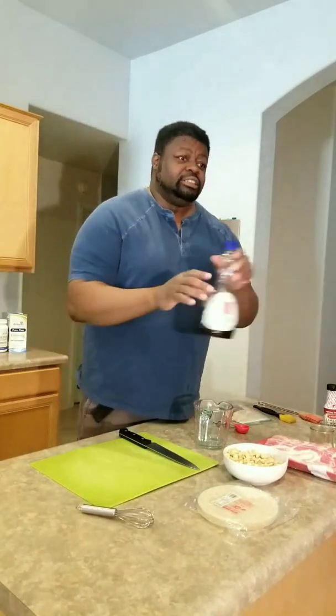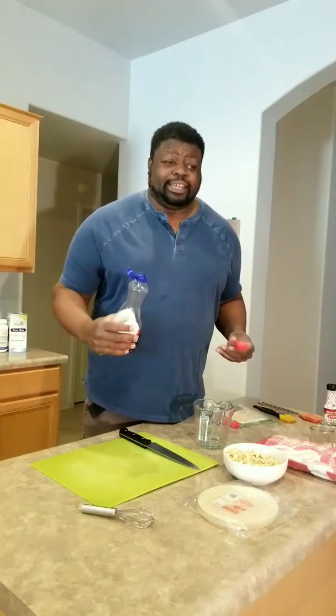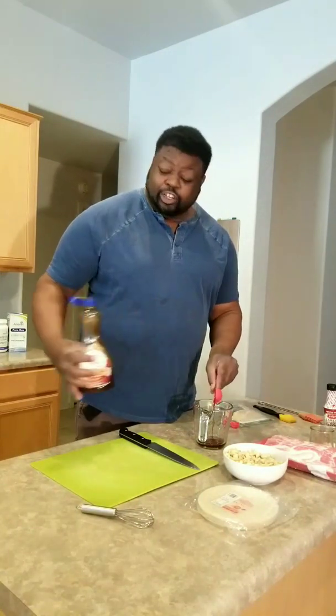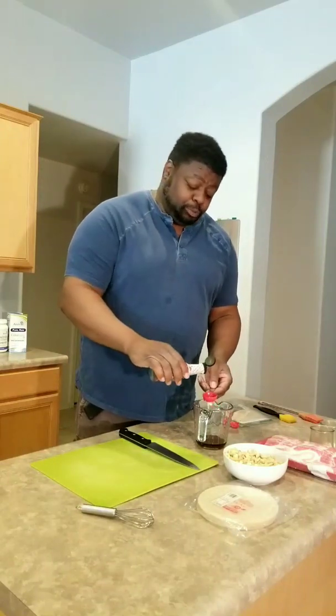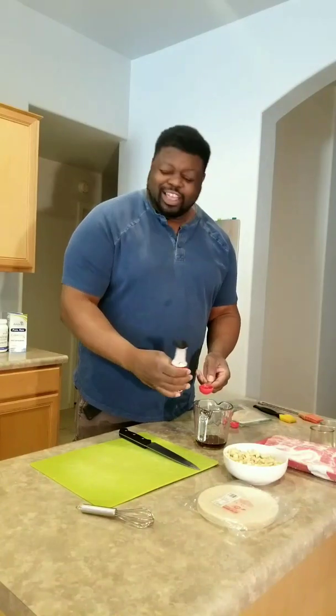I'm using maple syrup — I'm a good old Canadian boy, so maple syrup is really important — but you could use brown sugar, or whatever you put on your pancakes. We're going to use two tablespoons of maple syrup, give or take. If you like it a little sweeter, put a little more in. Then we're going to add about half a tablespoon of liquid smoke. If you like it smokier, add a little more — I always add a little more for extra flavor.